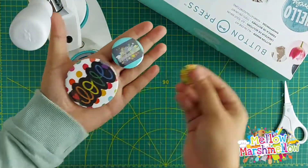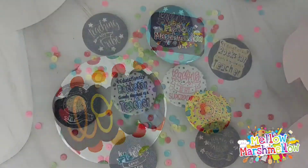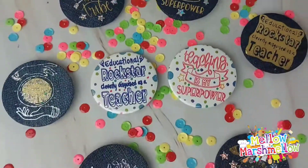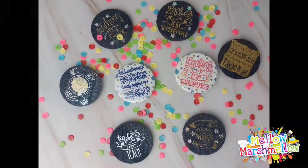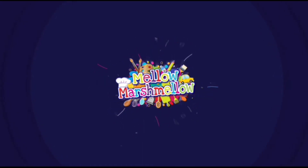There you go! Here are the badges and they look super adorable — we are in love with them! We also tried denim and it came out really well with the button press. Hope you like this video; don't forget to like, share, and subscribe. Bye!